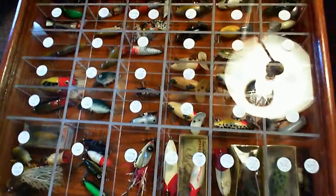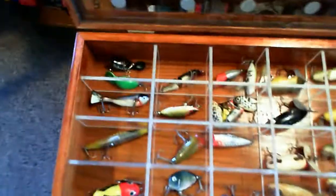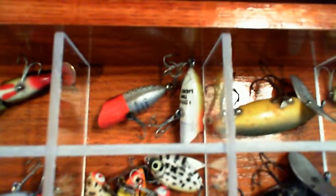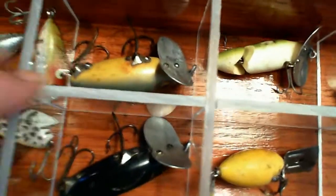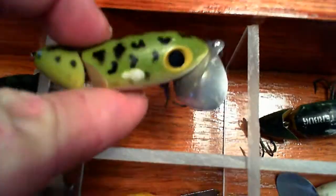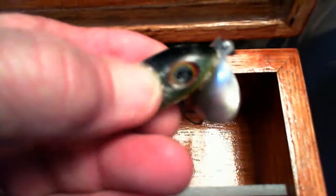I'm going to use the term vintage instead of antique because by definition antique means a hundred years old or better, so these are all vintage lures. Let's get in the case. We'll start up here at the upper left corner with a couple of Heddon Tiny Tads, a Creek Chub, a couple of Heddon Tiny Lucky 13s, a Jitterbug by Fred Arbogast, a jointed Jitterbug, and another one of a different color.